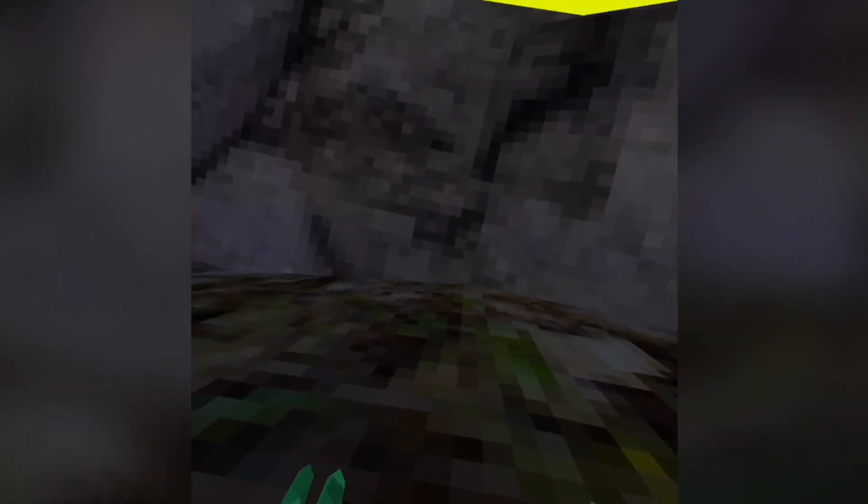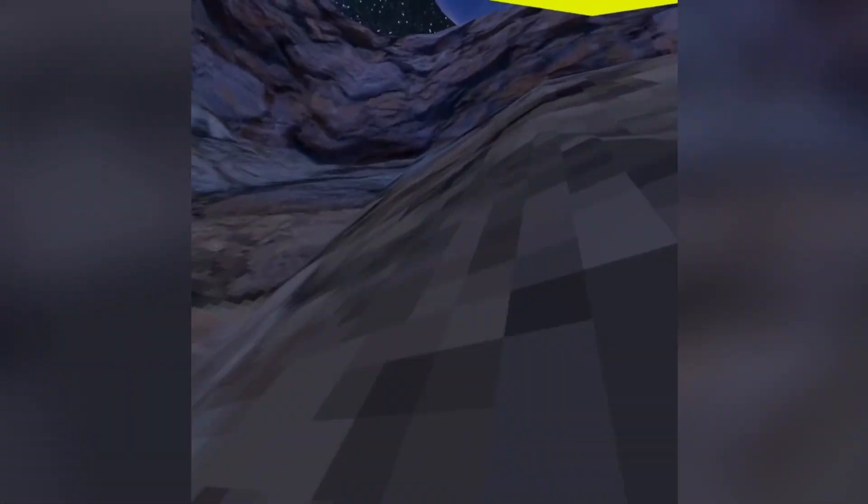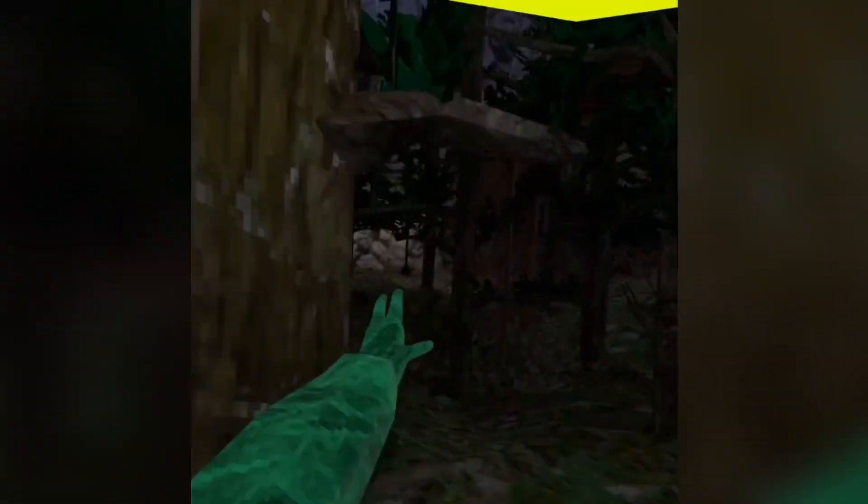But basically, if you keep practicing this you'll eventually be able to get it like this right here — you'll be able to get up to slips by just going vertically. I hope this video helped a few of you guys out today.